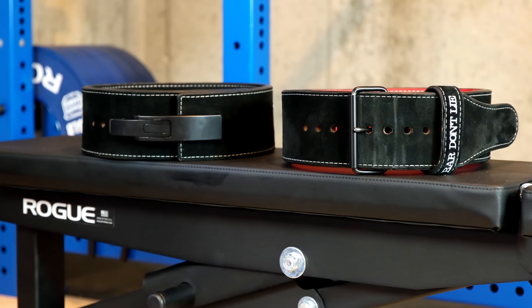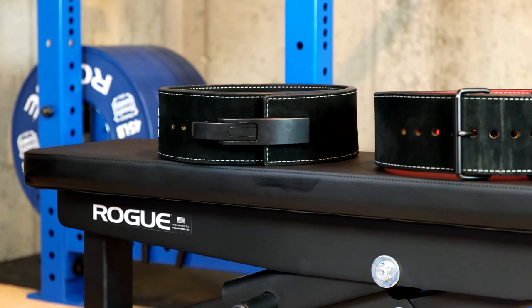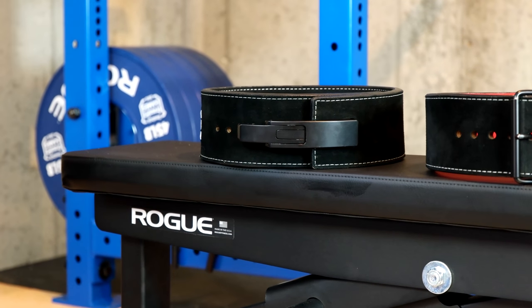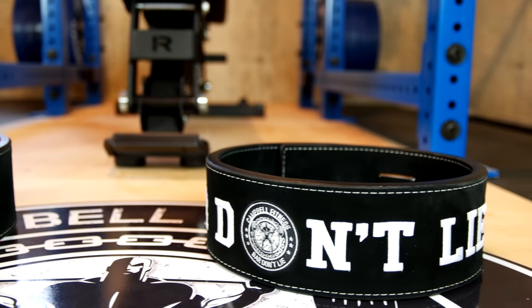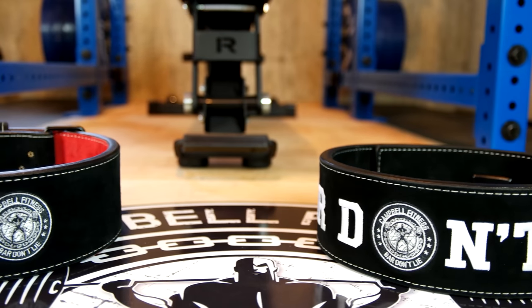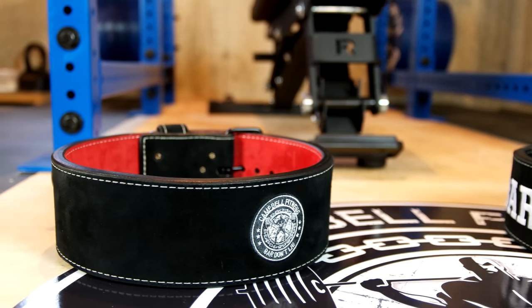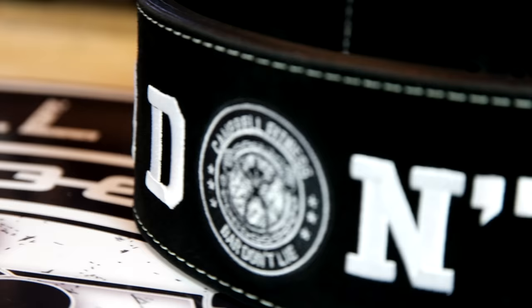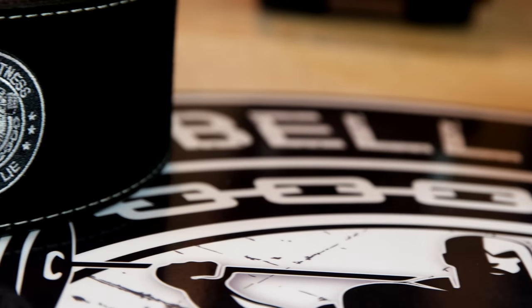My initial experience with Pioneer was the exact opposite. From the time I started talking with Matt, the owner, to the time I had my two customized belts in hand, we're talking about a time frame of around two weeks. Another cool aspect is the customization level you can get, from choosing fonts to logos to colors of the suede inside and out. Even choosing to black out the metal prong or levers of these belts, you can get a truly customized product, whereas with Inzer, everyone seems to be stuck with the same few colors.